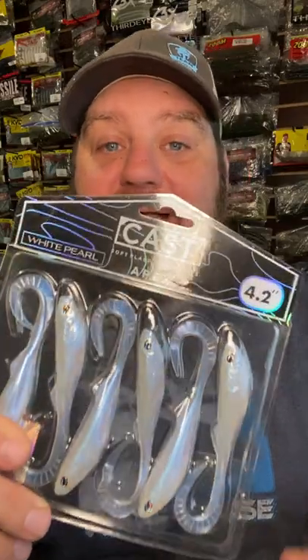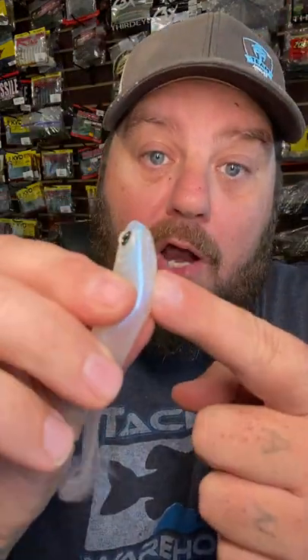Start with a 4.2-inch Cast Apex Swimbait. Get you some nail weights from Angler Tungsten and a good two-all circle hook. These Apex Swimbaits got a rattle in the throat. Remove the rattle and insert a nail weight.